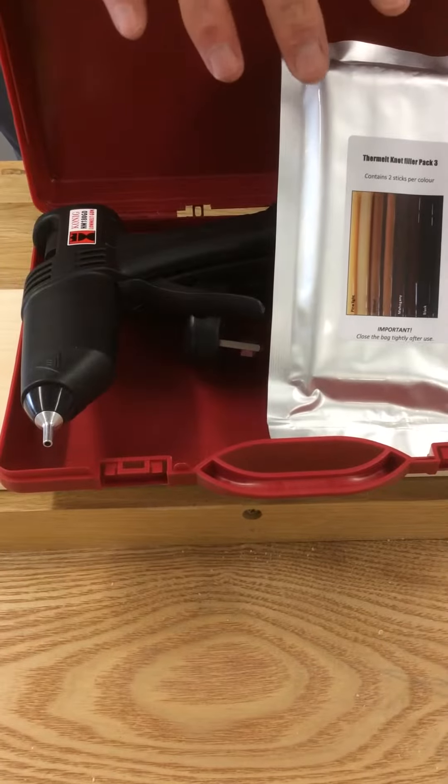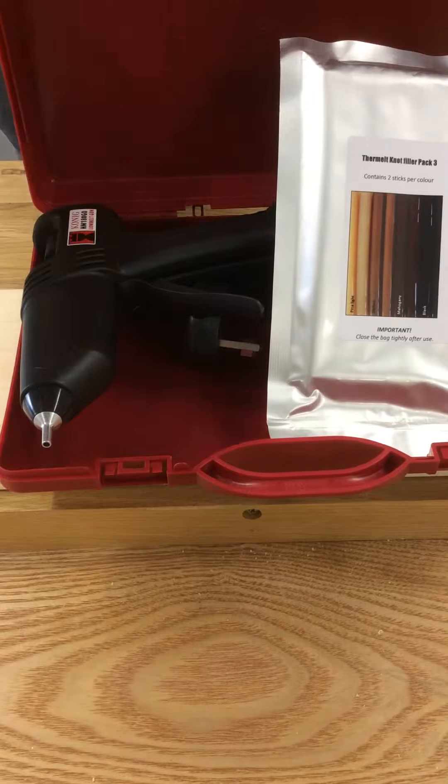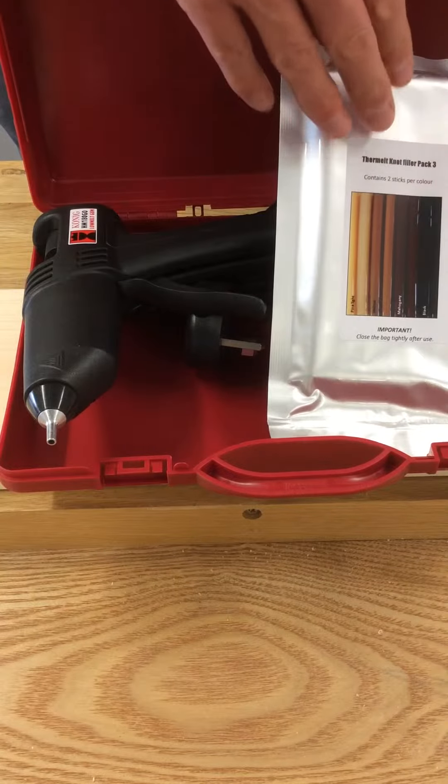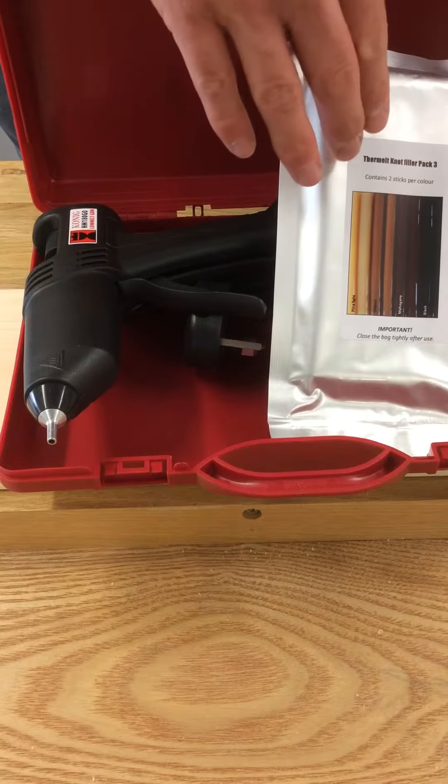I'm going to demonstrate the Koenig hot melt filler kit. The kit comprises of a hot melt gun and four different colours of filler stick: pine light, walnut, mahogany, and black. You get two sticks of each.